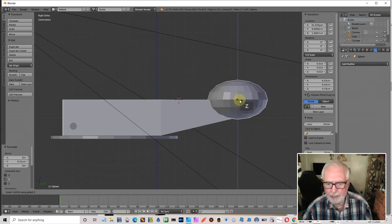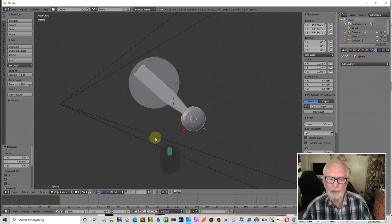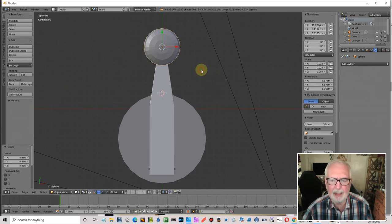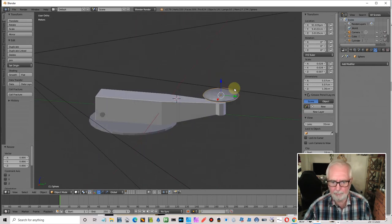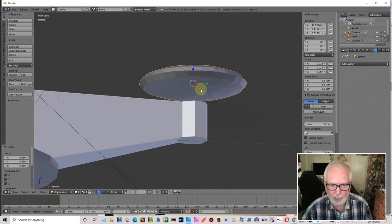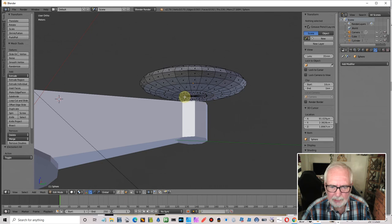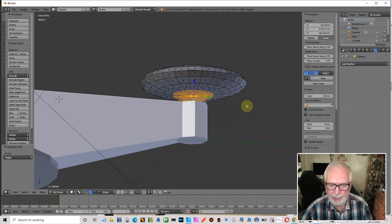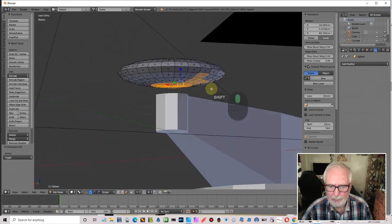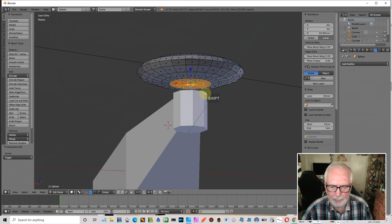Squash it — scale Z — move it to the middle and have a look. They vary in sizes, so I'll scale it down a little more until it's about right — not quite two and a half inches, but that'll do. Side view — go to face select mode, deselect, select the faces I want. I need to tidy up the selection — get rid of the unwanted faces and make sure I've got the right ones.